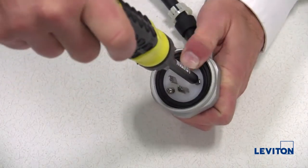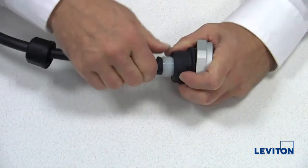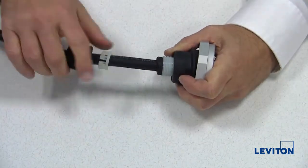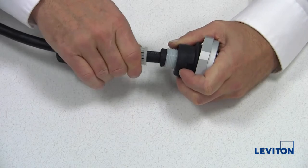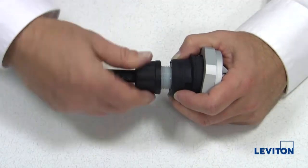Tighten the three assembly screws. On the back end, slide the rubber bushing into place, then the strain relief washer, and finally the nut. Tighten the nut, ensuring it is fully seated against the rubber housing. Tighten to 12 inch pounds.